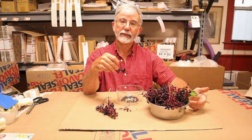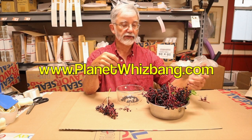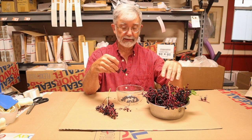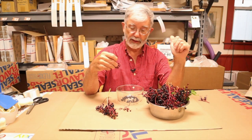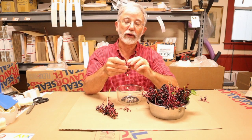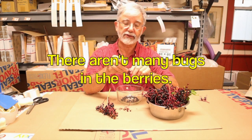So here I am seated in the Planet Whizbang International Headquarters. This is my work table. My mail orders for the day are done and there's a bug — an earwig. I just mushed him and put him in the garbage back there. Bugs end up being in here and as well as picking the berries off, I'm sorting out the bugs.